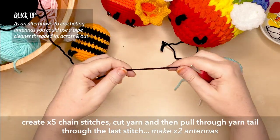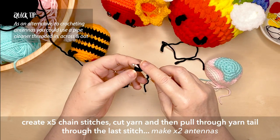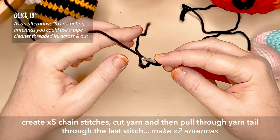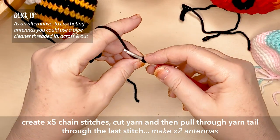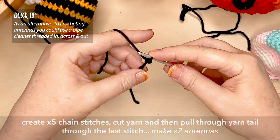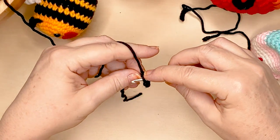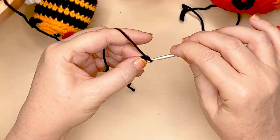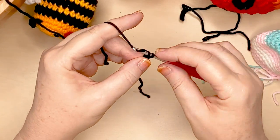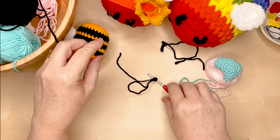Let's do that again for the second antenna. Create a slip knot and put it onto your hook. Using the tail to go over the hook, pick up the yarn attached to your ball of yarn and pull that through the two loops on the hook. Tail over, yarn through two loops — repeat for five stitches total. Trim the yarn, pull the tail through, and you've got two antennas.